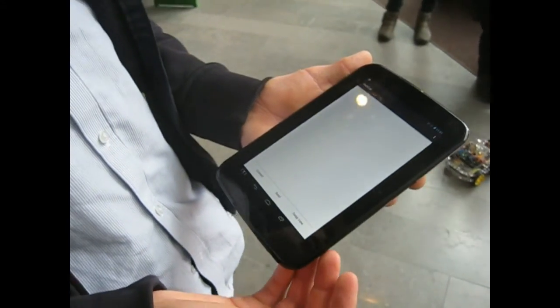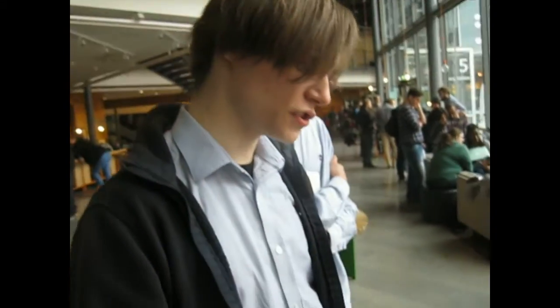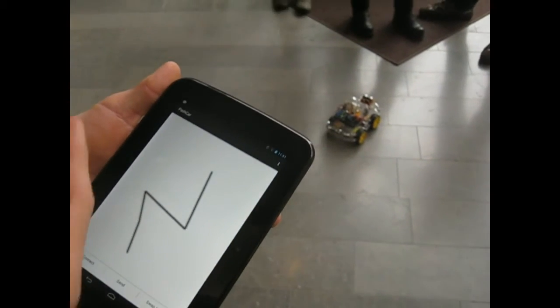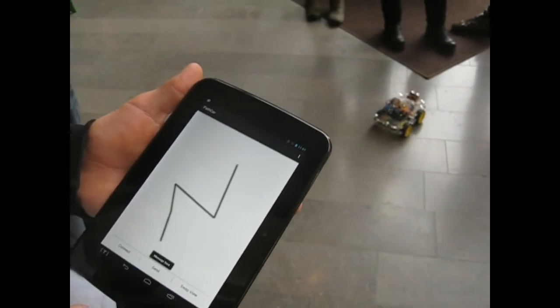Our application lets you draw a path onto the screen, which can then be remotely sent to the car for the car to follow.